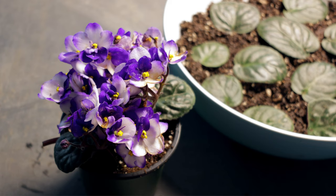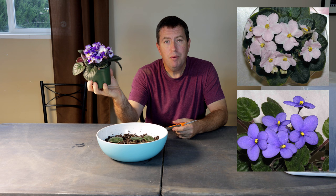Hi, it's Jason from Fraser Valley Rose Farm today. I'm propagating this African violet — it's a purple and white flowering variety, although it comes in a lot of different colors.